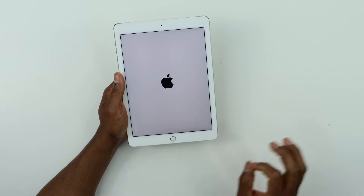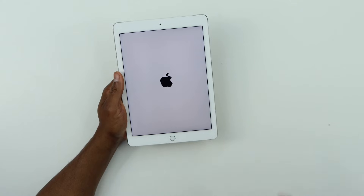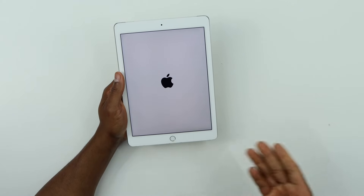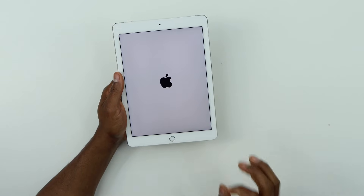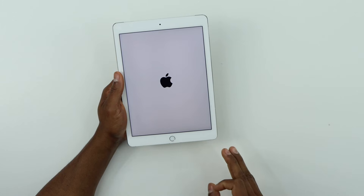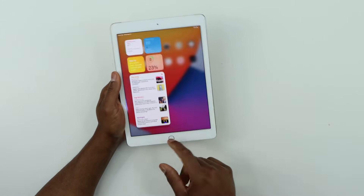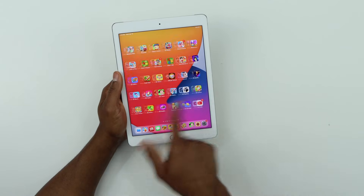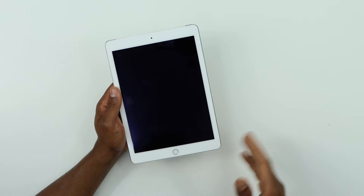If your iPad won't come on or won't charge, just press the power button and home button at the same time for around 10 to 15 seconds, and your iPad is gonna come on. As you can see now, this iPad is working a hundred percent — this is my daughter's iPad, that's why it has a lot of games on it.